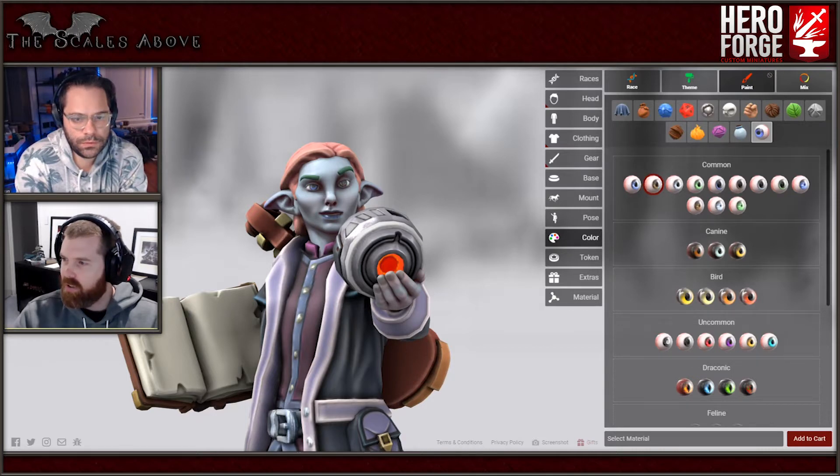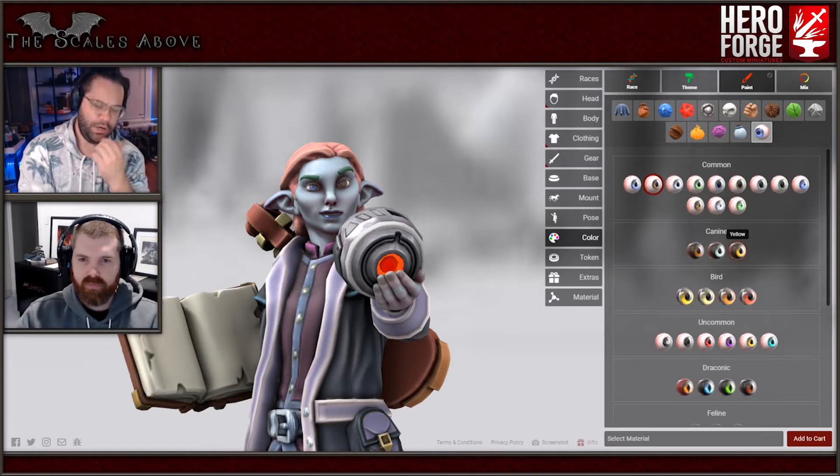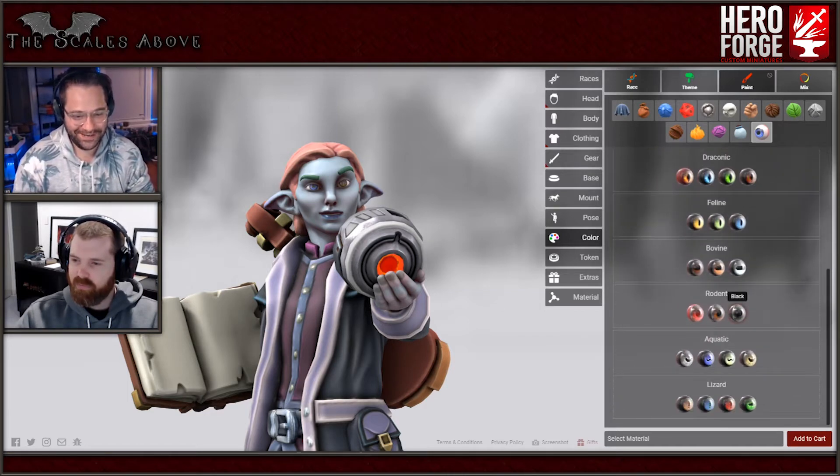I'll just do one light and one dark so you can see what they're going to look like. What sort of color were his eyes originally? Following the star elf kind of description, their eyes are kind of non-eyes - they look kind of like the night sky.